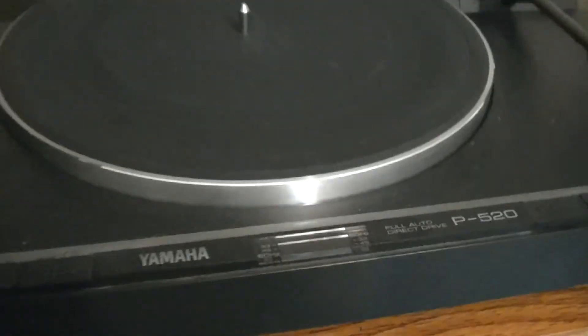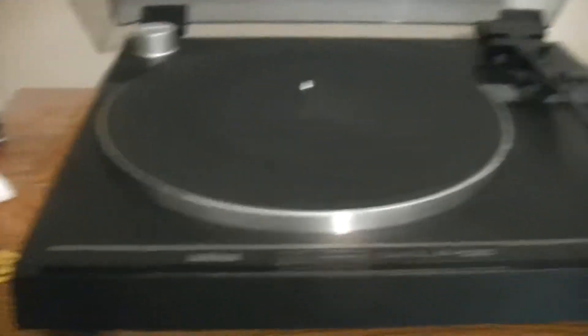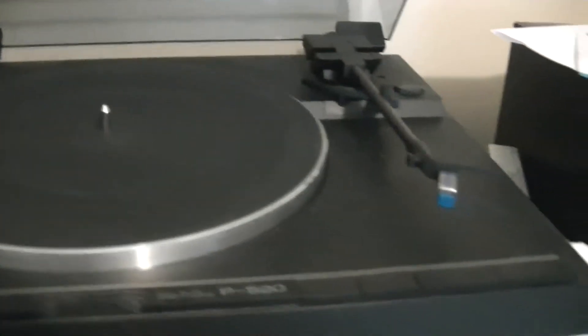I checked it out and there's not a mark on it, no scratches. The lid is in great condition — there's no scratches or cracks in the plastic or anything. It was a little dusty, I cleaned it off and just started using it.